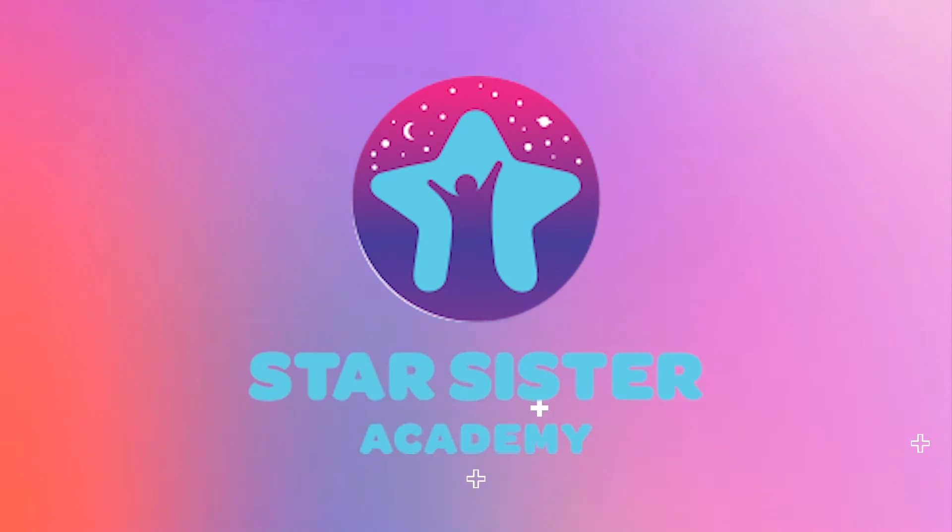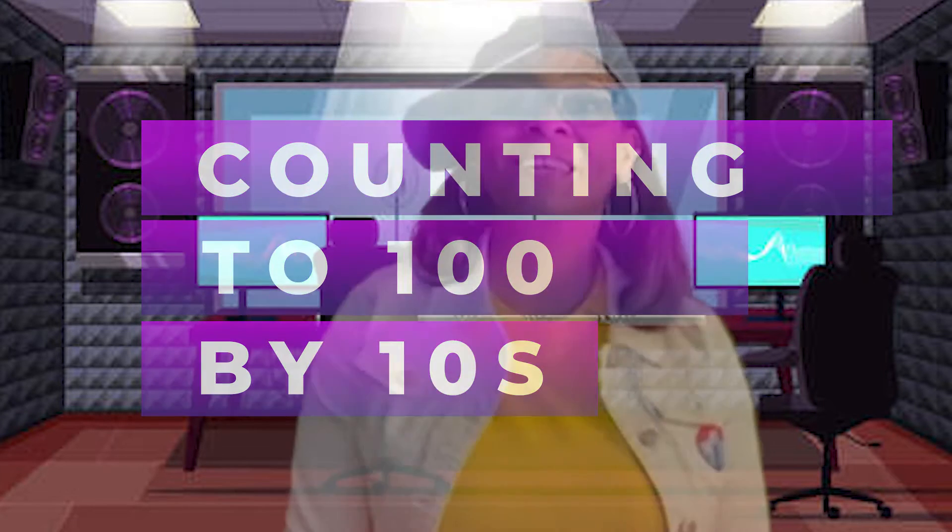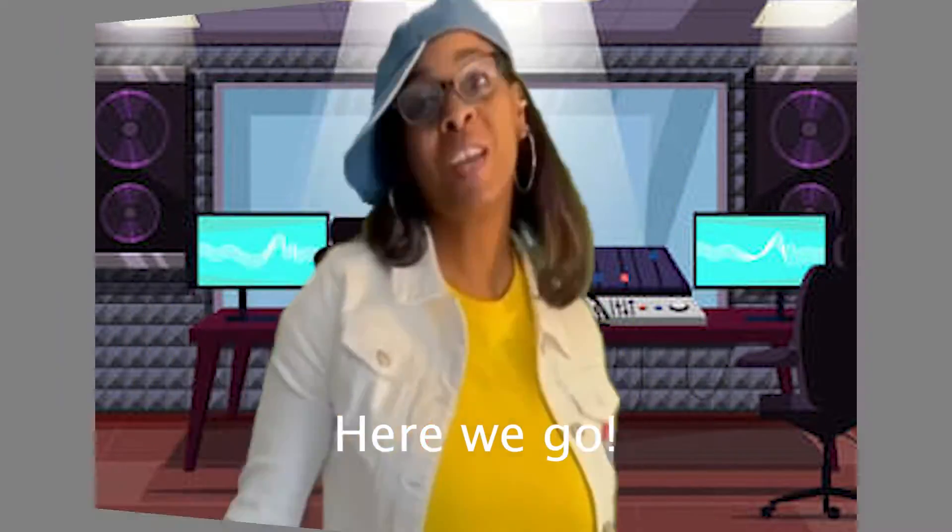Star Sister Academy. Be a star! Are you ready to count to 100 by 10s? Here we go!